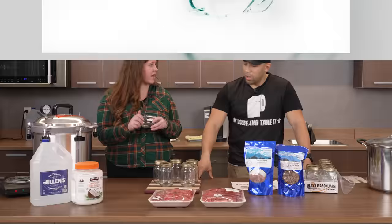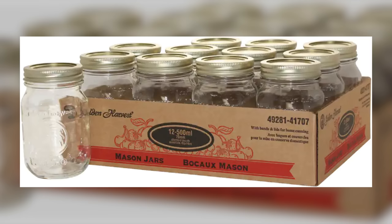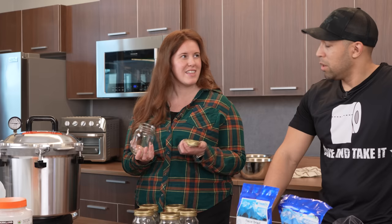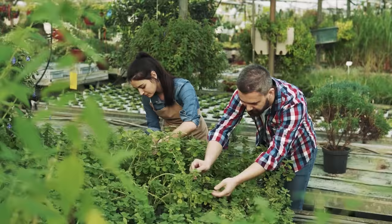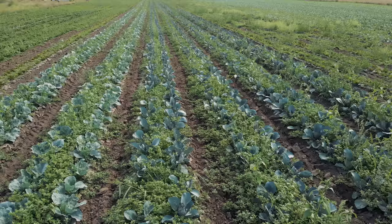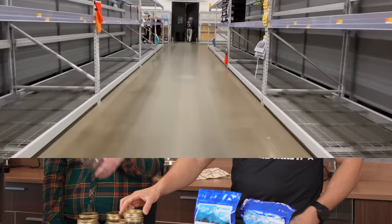For jars, the name-brand ones like Bernardin — that's the Canadian brand — and Harvest have a better seal than cheap ones off Amazon. Stock up on lids because they're only single-use. The seals will actually be like currency — in fall when gardeners are harvesting, people will pay a lot for them, and the stores sell out quickly.